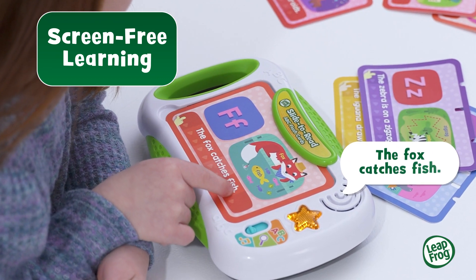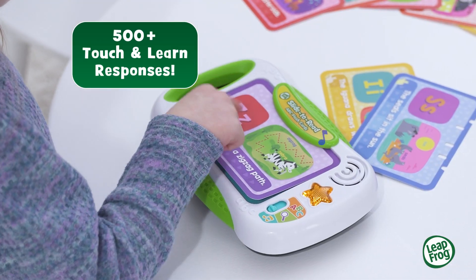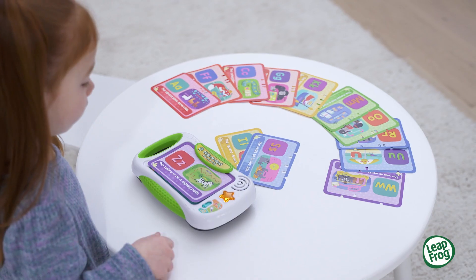The fox catches fish. With over 500 responses, kids build confidence as they develop a strong foundation for future reading success, while having fun.